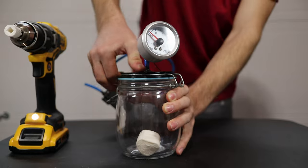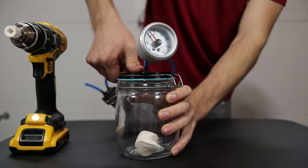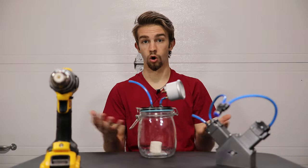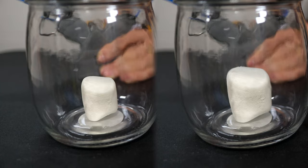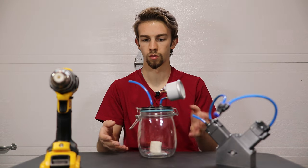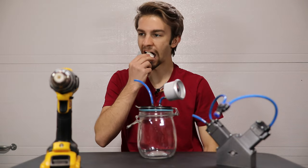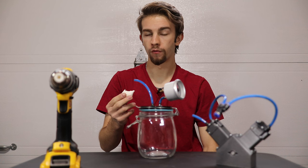I can't get the lid open because it's under pressure — I have to wait until it returns to zero. The marshmallow test was actually a pass. I'll show you a before and after on the screen, and you can see that as the vacuum is being drawn, it starts to grow. And if you're wondering how it tastes... very stale.